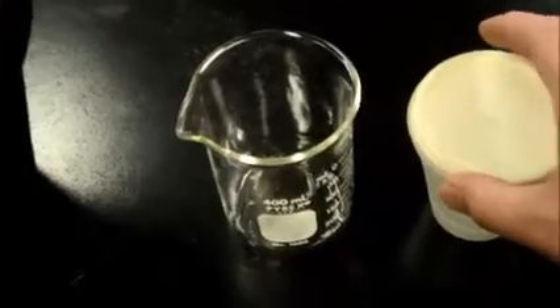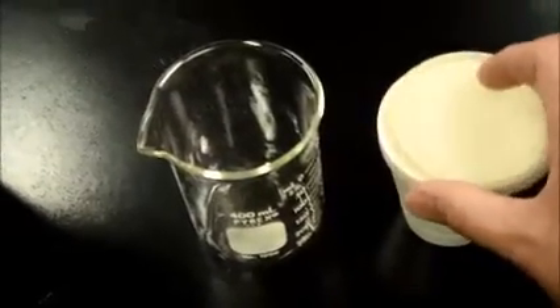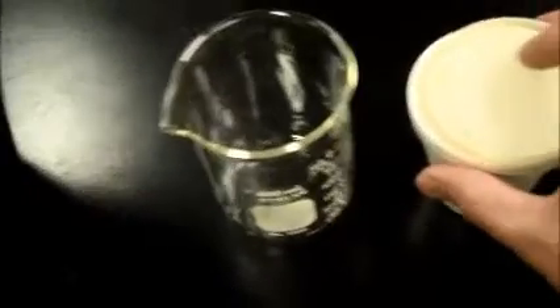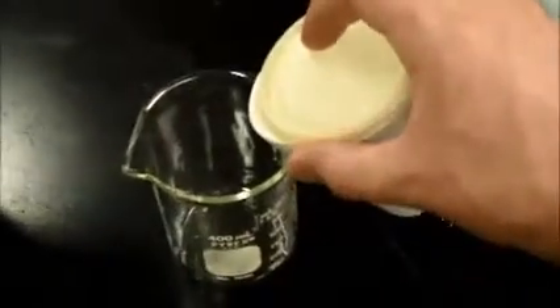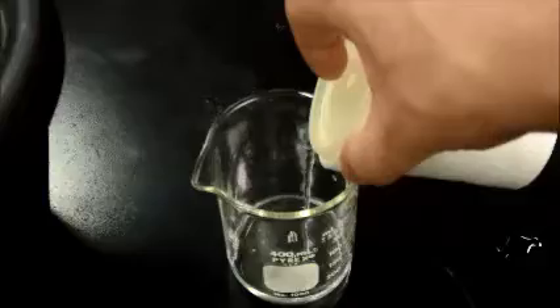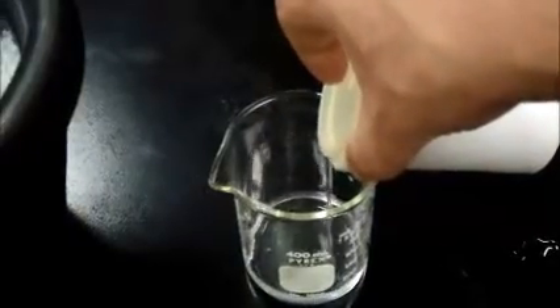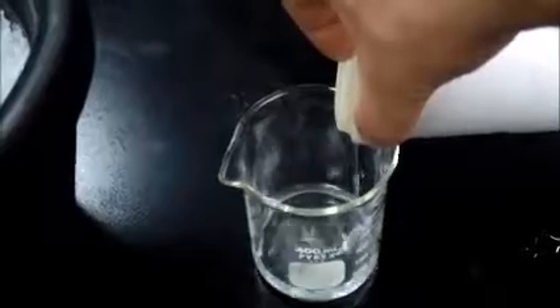The lab calls for filtration. We are going to do a decanting, which means move the lid slightly ajar so only the liquid can get out and none of the solid — the ice. And then you can carefully pour that off into a pre-weighed container, or you can wait at the end.